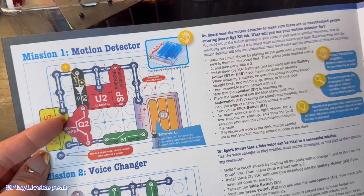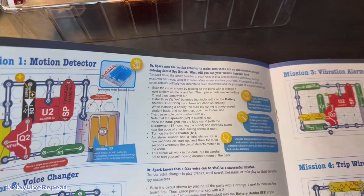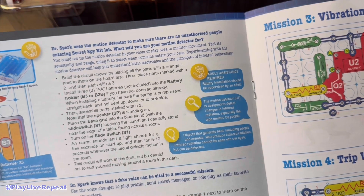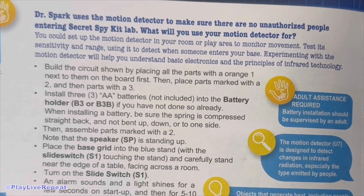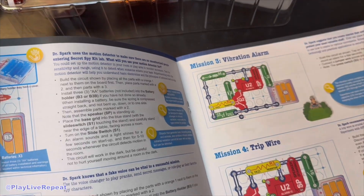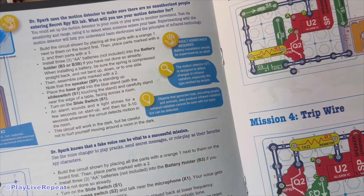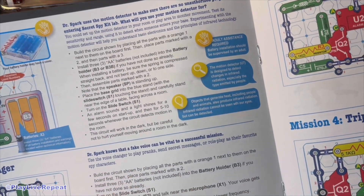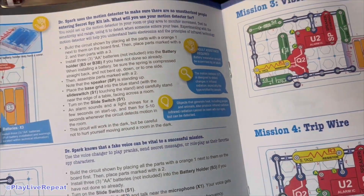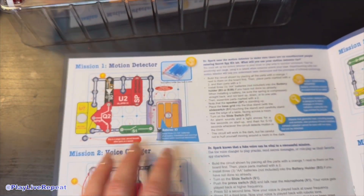Let's start with the motion detector — I want to see if that works. Inclusive of the STEM portion of this toy, you also get the storytelling. Dr. Spark tells us why we need a motion detector: to make sure there are no unauthorized people entering the secret spy kit lab. It gives us ideas — maybe set it up in our room to monitor movement. That'll be fun since we have a cat named Skittles who's always knocking over toys or drinking milk from our cereal bowls.